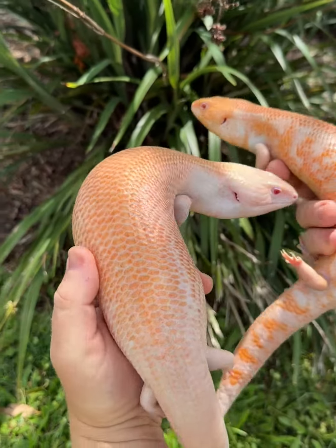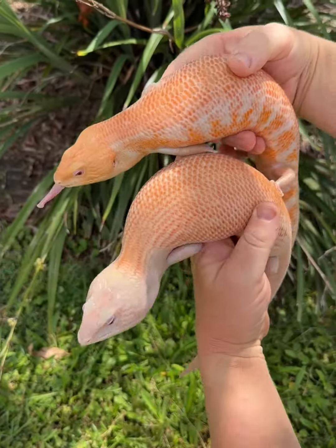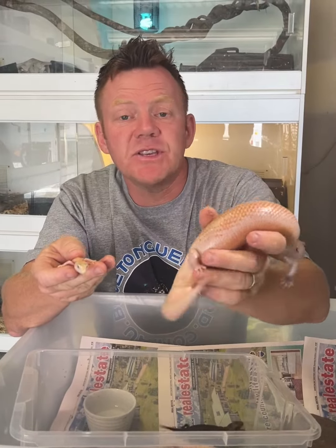The albino patternless has a more even, patternless look to it — it's a smoother animal, probably a nicer animal for me, but I guess that's up for you guys to decide. So yeah, that's your patternless albino.